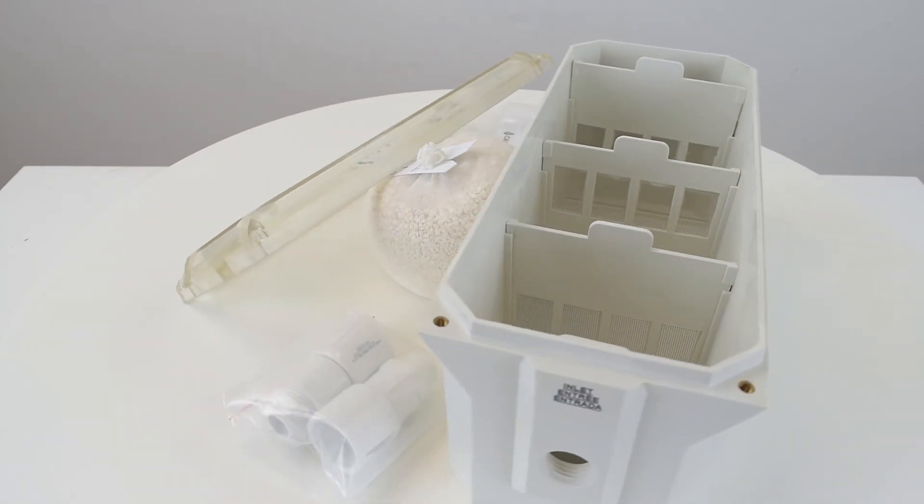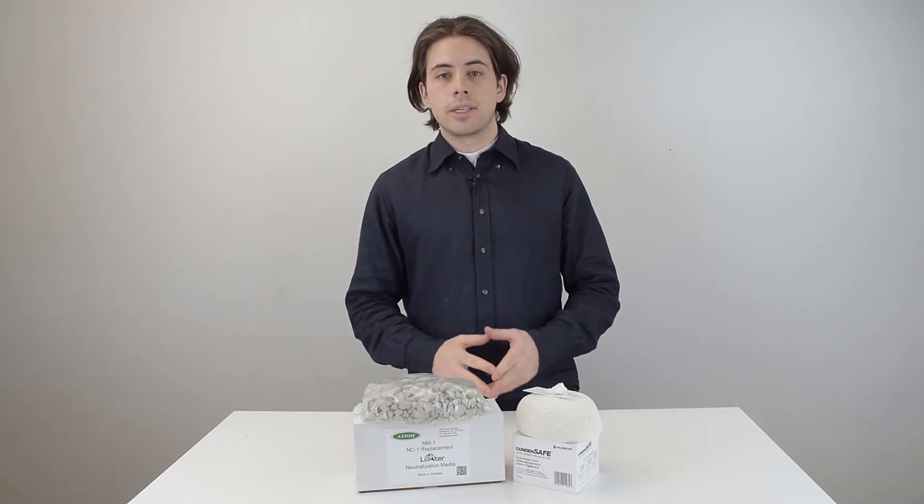It includes inlet and outlet connections of a half-inch female threaded connection. Lastly, I just wanted to show the media that comes with these neutralizers.